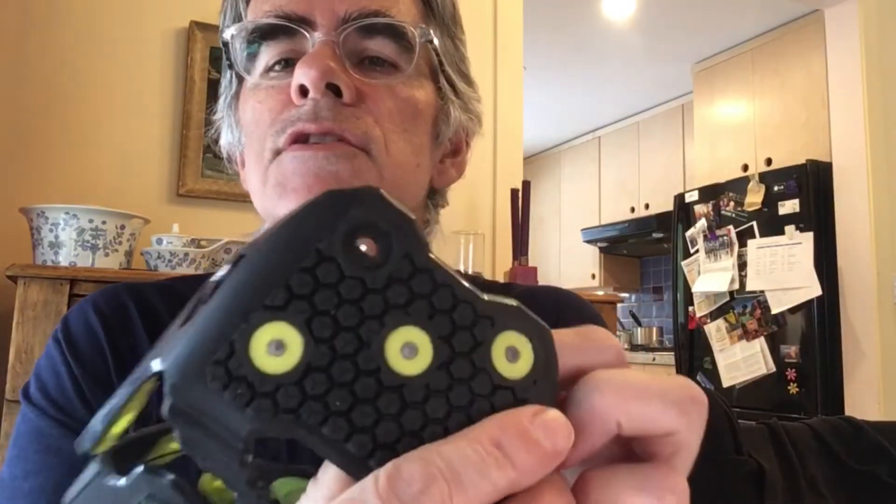So here's a worn one and here's a new one. You can replace this one with this one. You take your Corkers and you push the old one out and you pull a new one in.